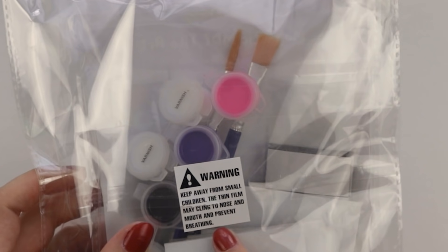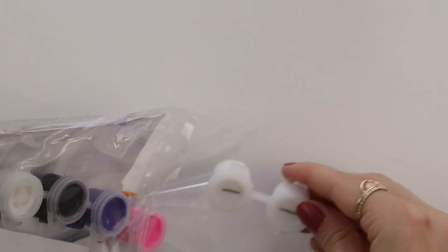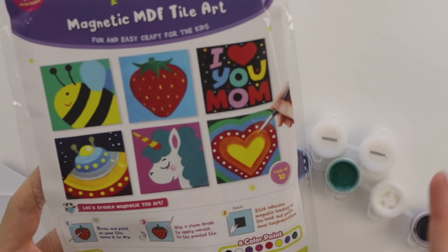Let's open her up. There's a very thorough warning sticker. It says draw and paint on your tile, leave it to dry, and then you put varnish over it, and then you stick the magnet to the back. Pretty self-explanatory.